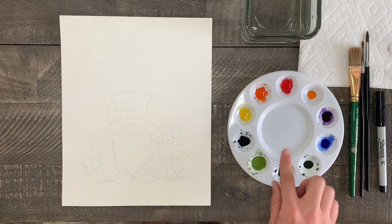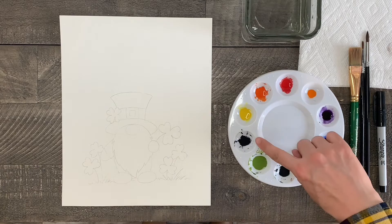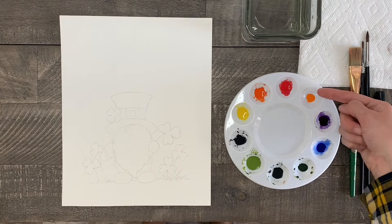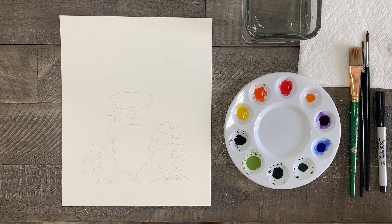Next I have my watercolor paints mixed with some water and all ready to go. The colors I'll be using today are red, orange, yellow, black, yellow-green, a dark green which is green mixed with a touch of black, then I have green, blue, purple, and orange again — only this orange is mixed with extra water so that it will be a light color that I can use for the gnome's skin.